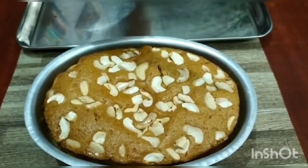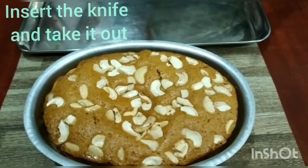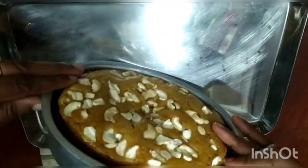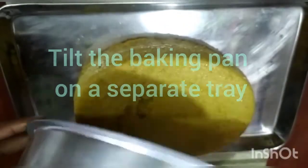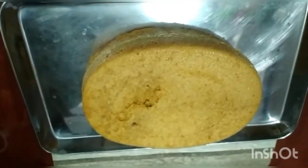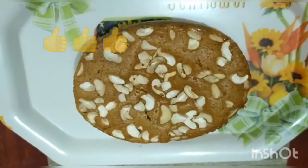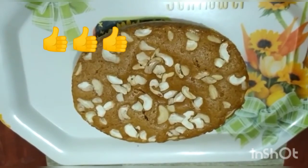Now take the baking pan outside. Insert a knife and pull it out — if it comes out without any particles stuck to it, it means the cake is cooked perfectly. Yes, perfect! Now take a separate tray and tilt the baking pan with the cake onto the tray. Then take a second tray, place it on the cake, and together tilt it upside down so that the garnished nuts can be seen on top. Perfect!